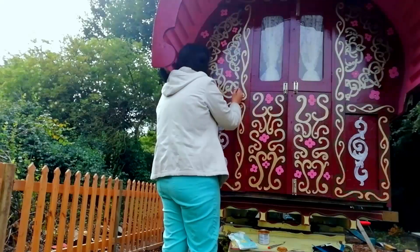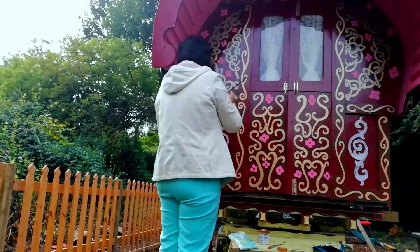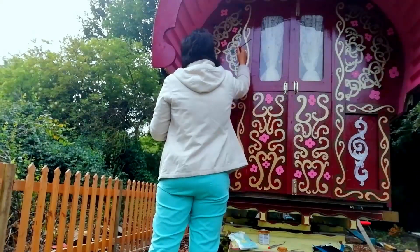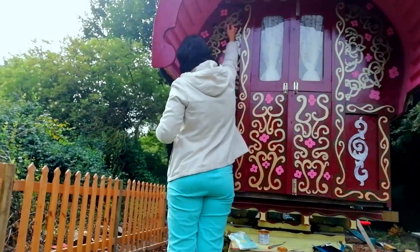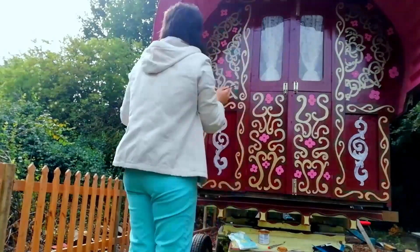Now I'm going in with some green paint, basically just over-painting the black lines that I had on the front and turning them into green outlines. As well as all these little fleur-de-lis type designs, I'm turning them all green as well. It's just a bit fiddly, but needs to be done.